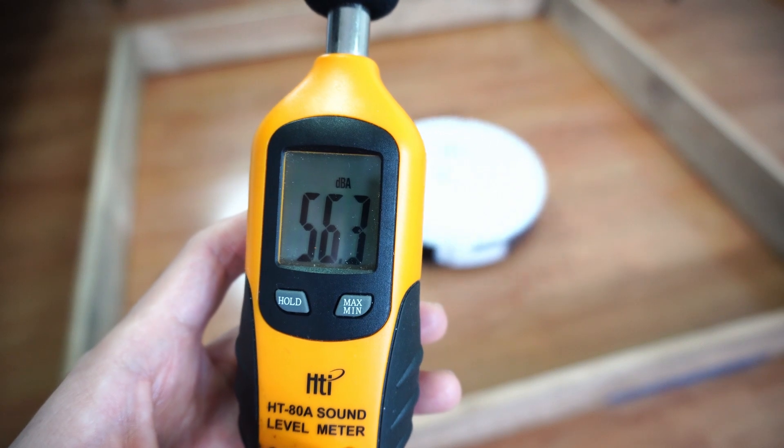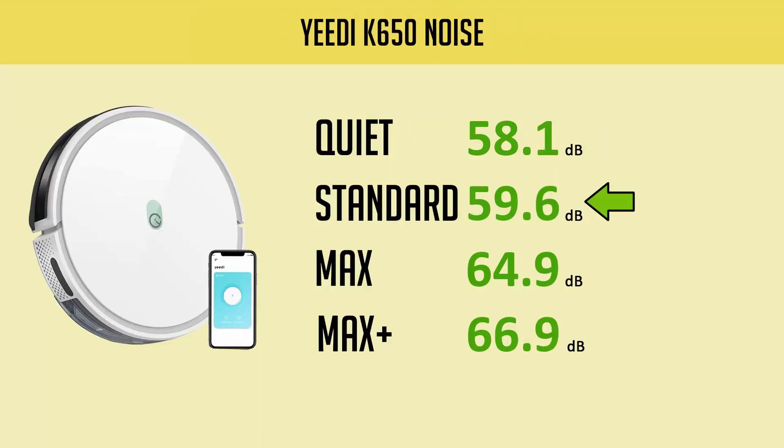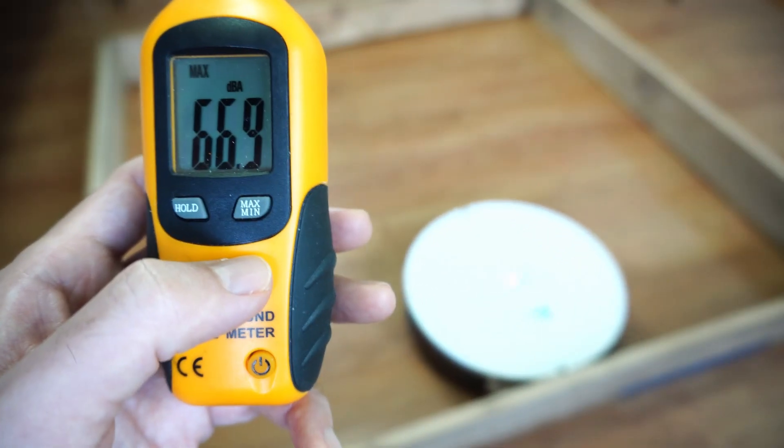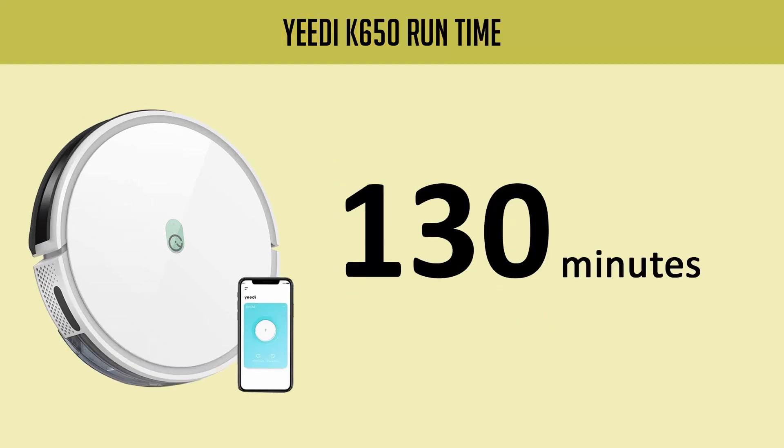At its lower power mode, this robot is quiet, producing only 58.1 and 59.6 decibels. In the two higher settings, it's louder with 64.9 and 66.9 decibels respectively. The K650 will run for up to 130 minutes in the standard power setting, 10 minutes longer than the K600.